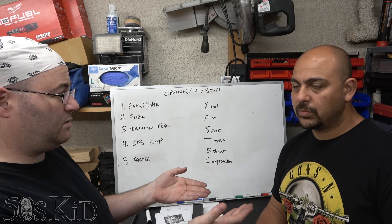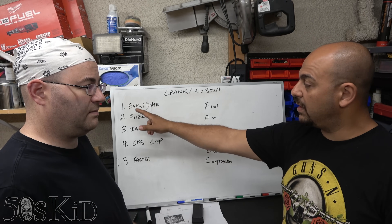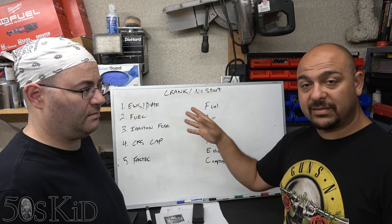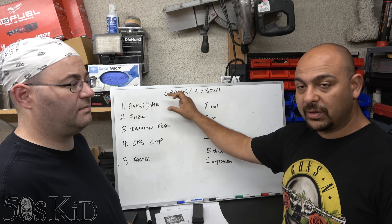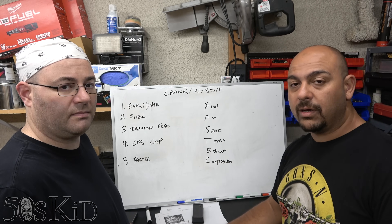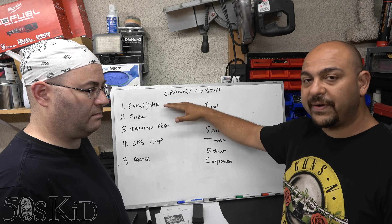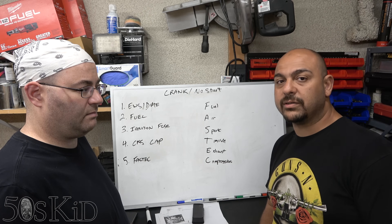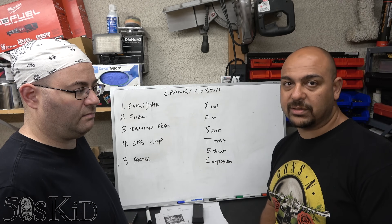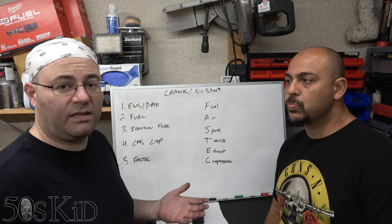So the first one is the exact same point we talked about in our previous video: the EWS and DME synchronization issues for the rolling code. I'm not going to get into details about that — if you want to find out exactly what the problem is and how to resolve it, go to the other video, the link will be in the description. You can identify this if you get an error code stored in your DME that says EWS DME anti-tampering protection or something in that context. That could be one of your problems why you've got cranking but no starting.